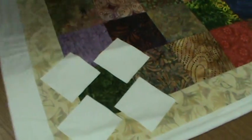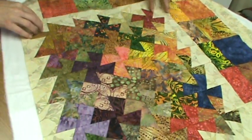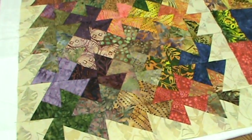And here is the pinwheels all pieced together.